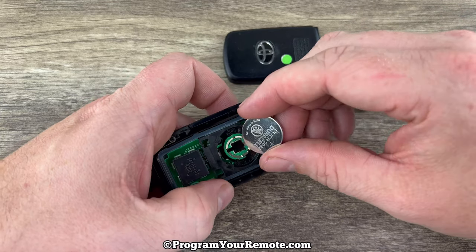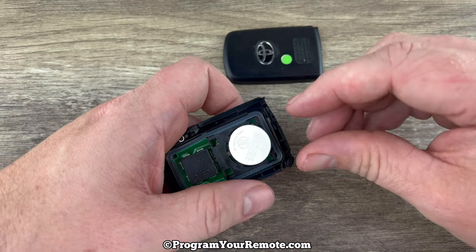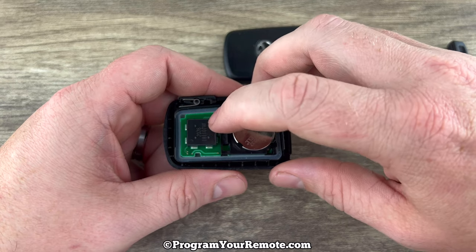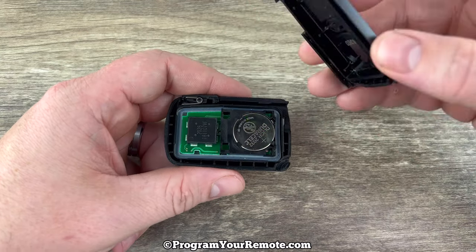We'll grab our new battery and we want to make sure that we're installing that with the plus side up — plus side up like that. And now make sure your circuit board is sitting in that rubber piece properly in case it got moved around when we opened it.